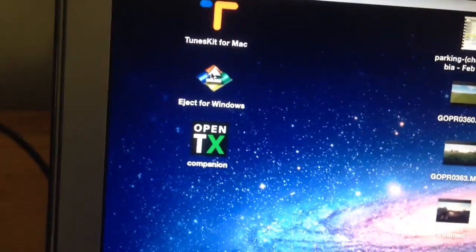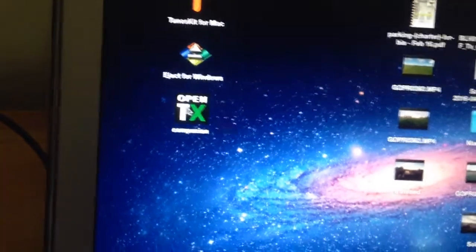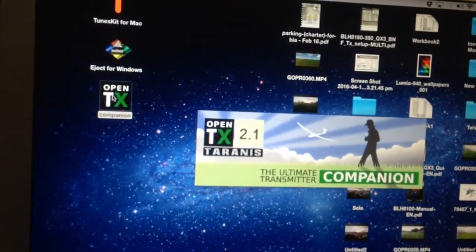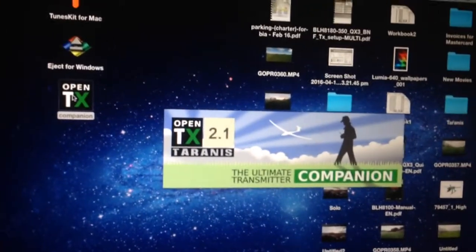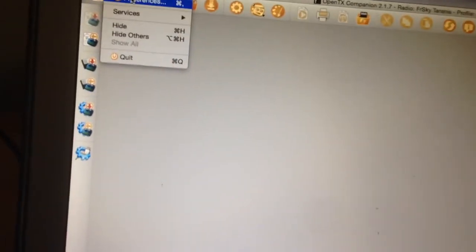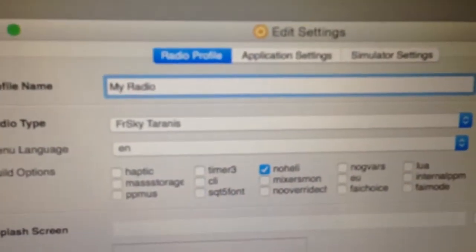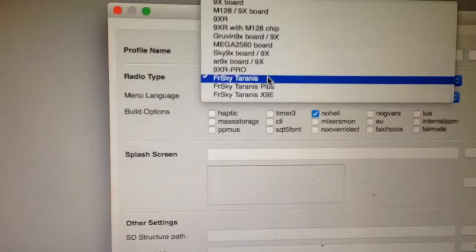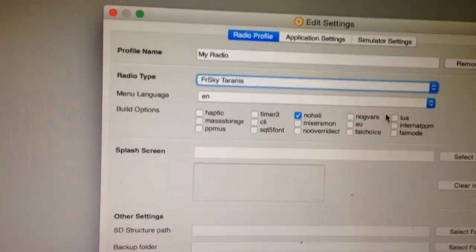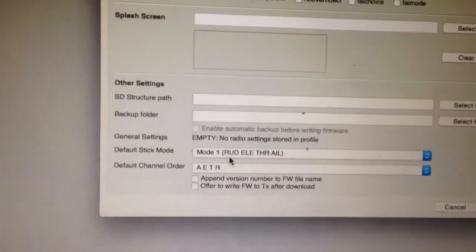The other step I've done is just to install OpenTX Companion on my Mac. If we open that up, what I'm going to do is just configure it for this radio and then download the updated firmware. So the first thing we do is go to preferences and just check it's the correct model. That's the Taranis - it's not the plus, it's not the X9E - it's definitely the plus. No heli in this firmware, and mode 1 AETR. So that's all good.